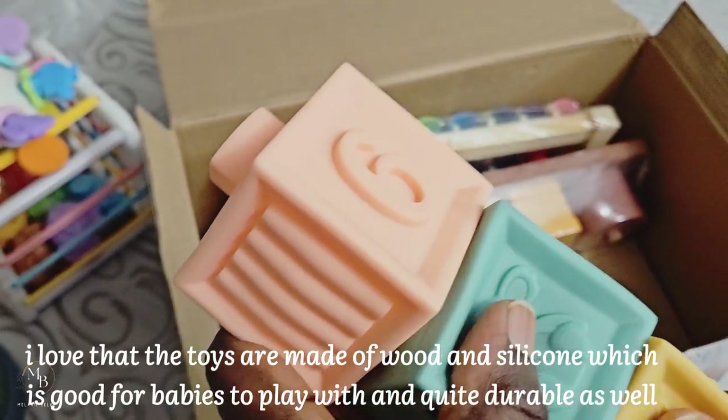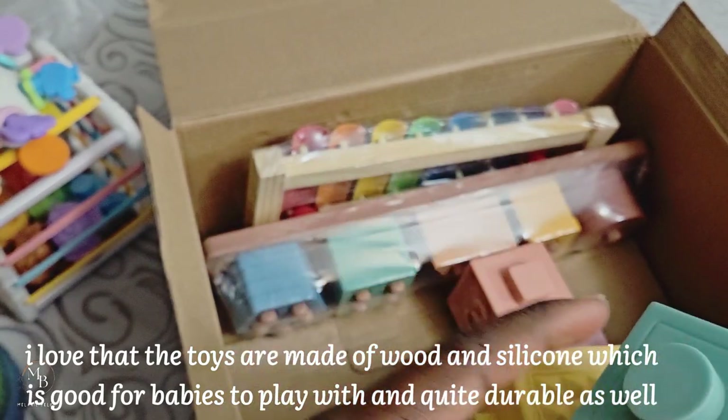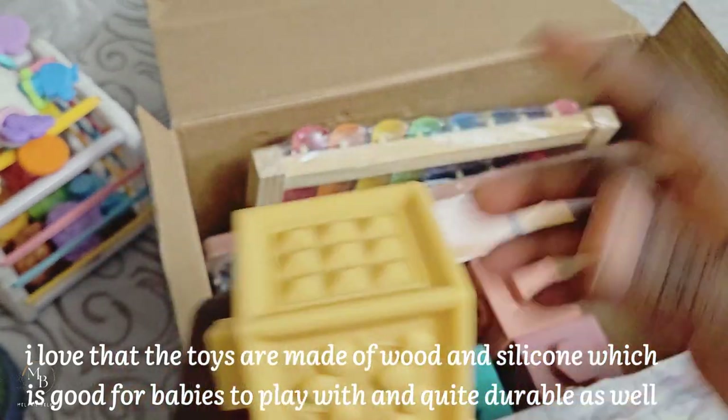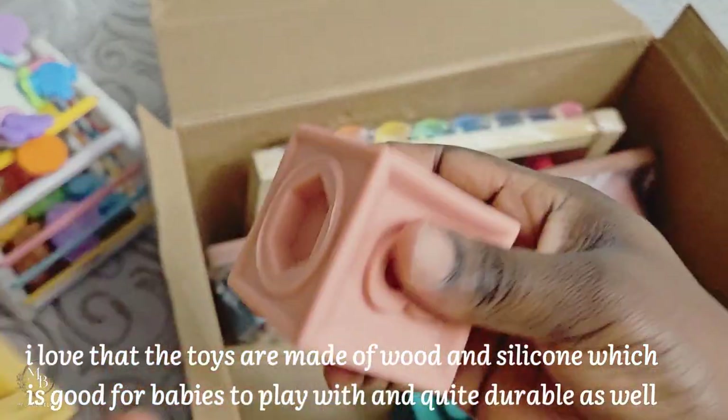I think she's going to figure this out on her own. The triangle is meant to fit in here, just like the circle fits in here. We have six of these and they are all squishy.